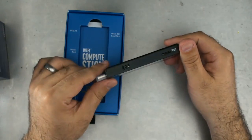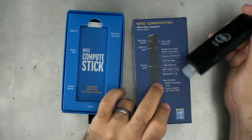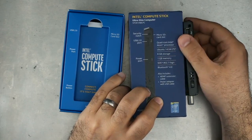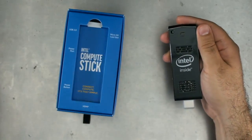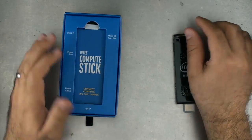Even though we were looking at that picture, that picture described both sides. You can see the micro SD card slot is actually on the other side from the rest of the stuff. It's not a big deal. It is Intel inside — that looks pretty slick. Let's see what else is inside the box.